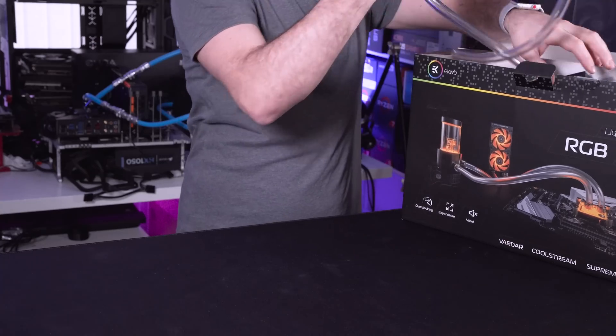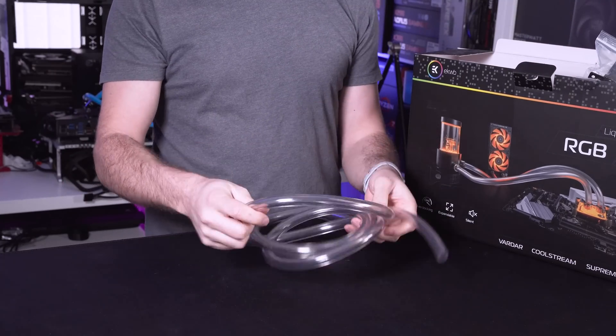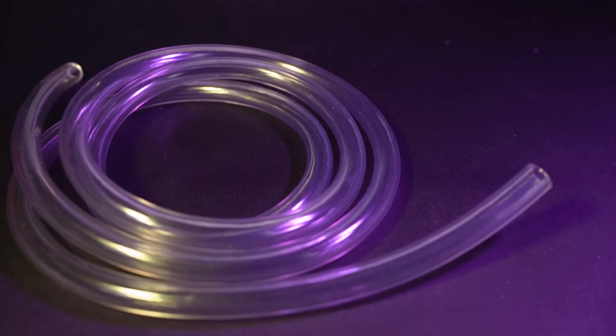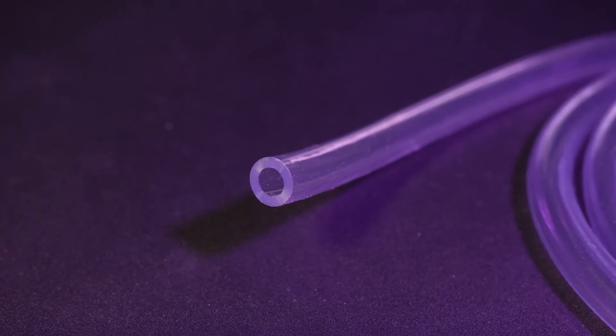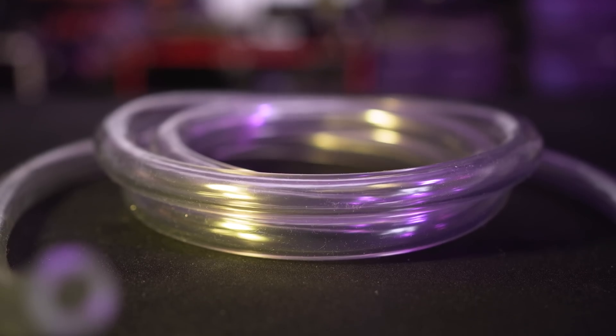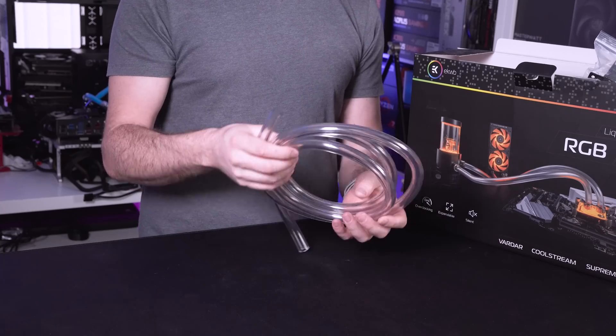First up we have some tubing. Now obviously this is soft tubing. There are hardline kits out there but they've actually given you enough soft tubing for everything in this kit because it is only a CPU block that comes with this and not a GPU block. If you do decide to expand on this at a later date you may need more tubing.